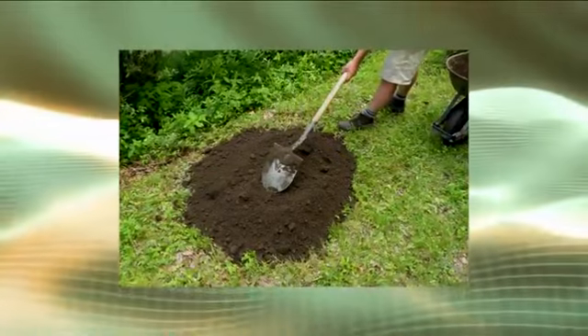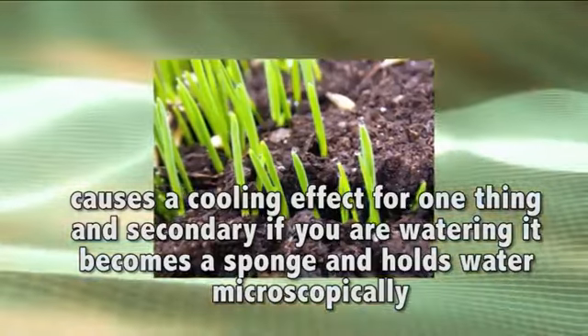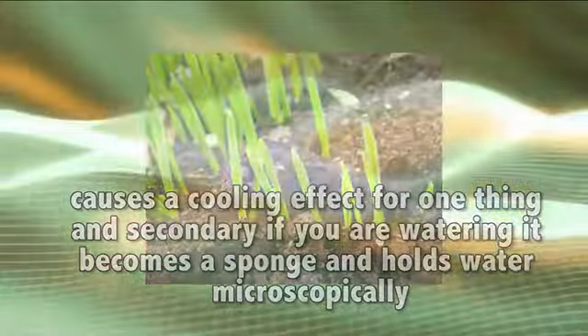When you put compost in the ground, it becomes like a sponge. As summer comes in and the compost is on the yard, it causes a cooling effect, for one thing. And secondly, as you're watering, this becomes a sponge and holds water microscopically.